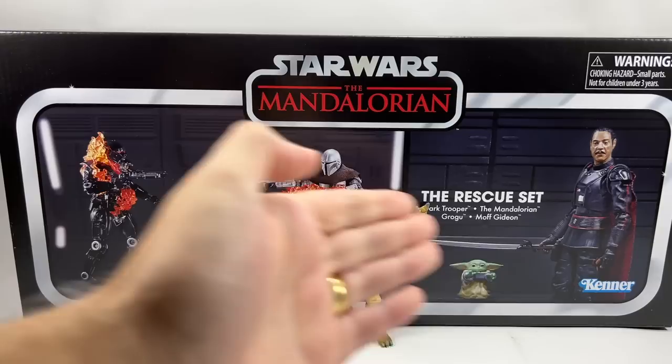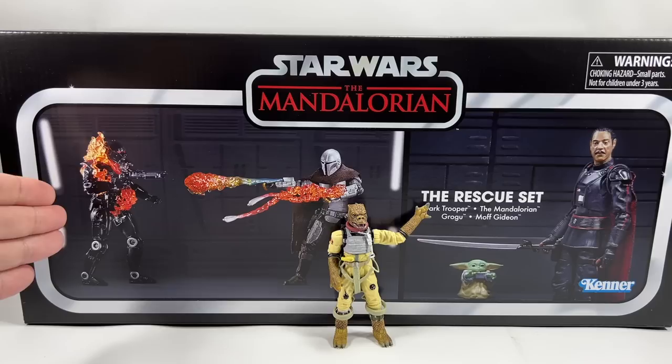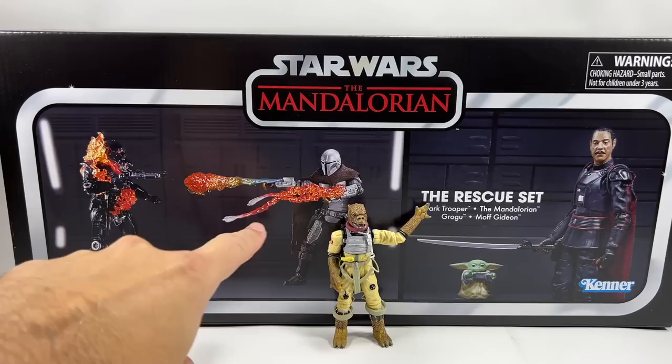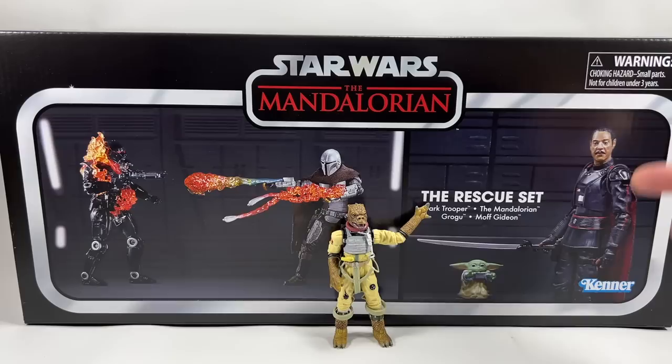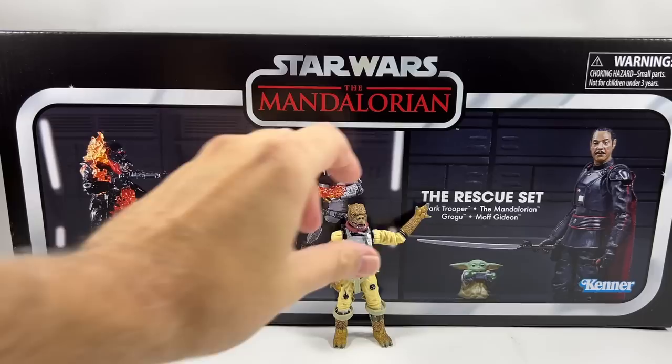In this video we're going to open up the set to see what it's like inside and check out all the figures. You get three figures and a little Grogu. This is the first time we're getting to see a 3.75 inch dark trooper — although this is a battle damage version, it will give us a good idea of what the mainline release will be like. Mando has accessories for his whistling birds and some fire effects, and Moff Gideon has a soft goods cape.